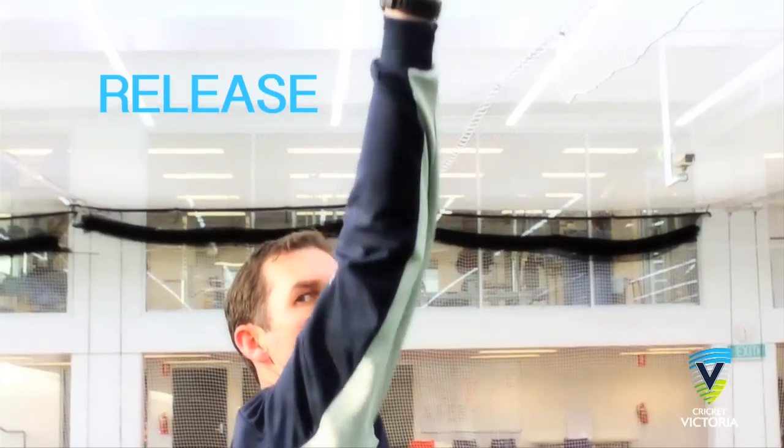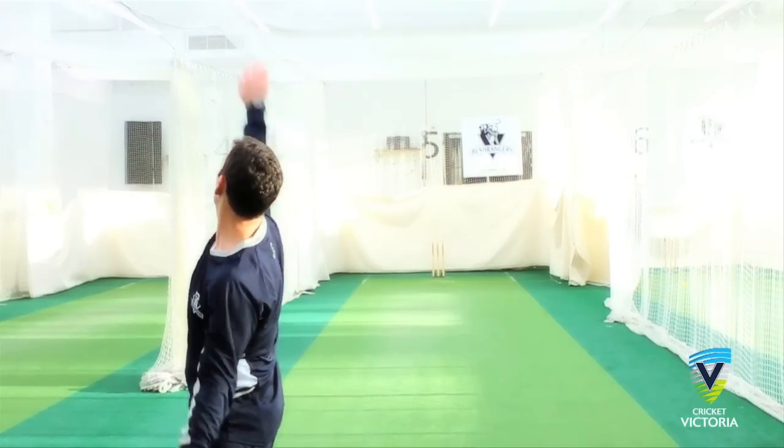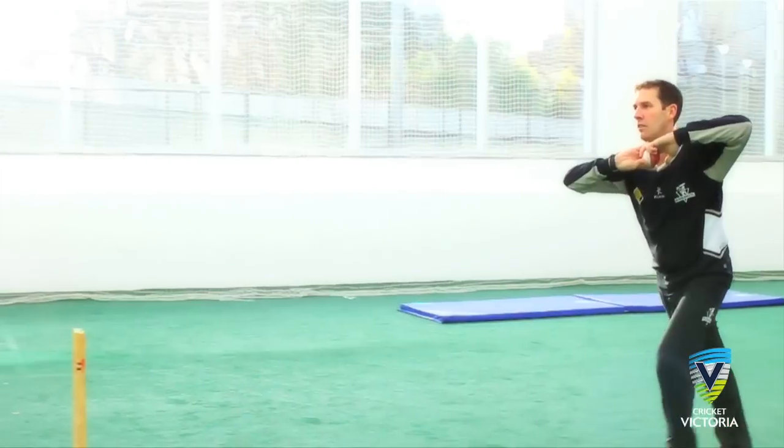Release. For the stock delivery, the bowling arm should be high, but not so high that the bowling arm touches the ear. The release for the finger spinner stock ball should see the palm of the bowling hand facing the bowler's head. The follow through should take the bowling arm past the opposite ribs, which ensures the action has been completed.